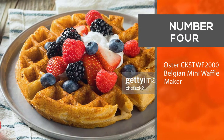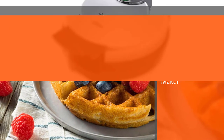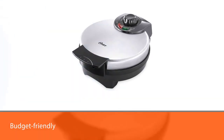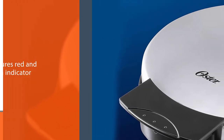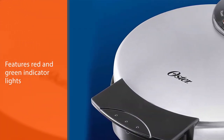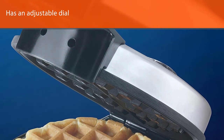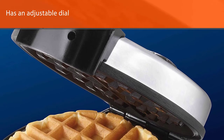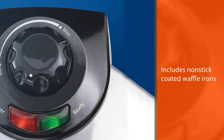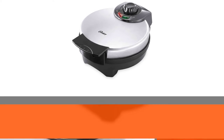Number four: Oster CKSTWF2000 Belgian mini waffle maker. If you're looking for a waffle maker that won't leave much of a dent in your budget, this model is one to consider. It features red and green indicator lights to let you know when the unit is hot and ready to cook, as well as when your waffle is finished and ready to remove. An adjustable dial lets you control the temperature. The waffle irons are non-stick coated and wipe clean with a damp cloth or sponge, and the handle stays cool during use so you won't have to worry about burning yourself.